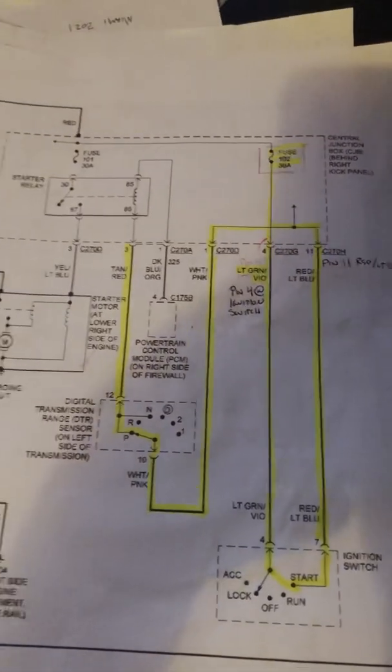Hi everyone. This video is about a no-crank, no-start situation on a 2004 Ford Expedition 5.4. I've been through the ringer diagnosing this and I feel like it's really simple, but there's not a video on the internet that addresses the starting circuit in a methodical way. A lot of times the manual is unavailable and even in the manual some wiring diagrams are just a little murky, so I want to make a simple explanation on the starting circuit. Had I watched this video it would have saved me a lot of time.